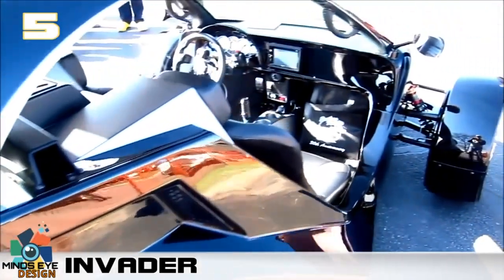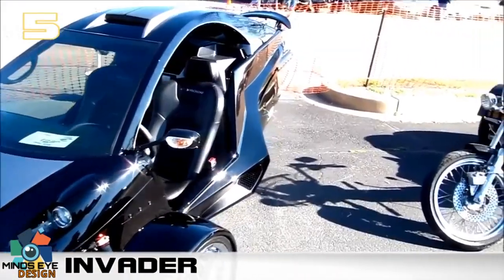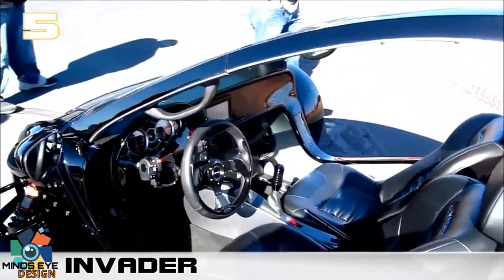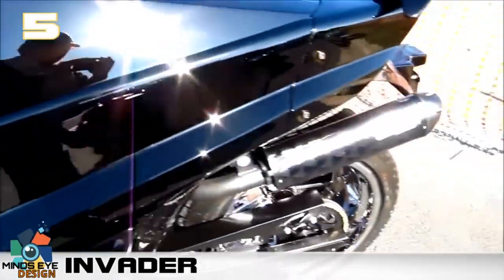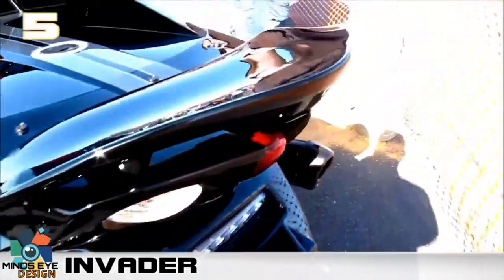The tandem Invader packs a 197-horsepower Hayabusa motor, carbon fiber body, with a sequential shifter and a huge rear tire. Steering, gas, brake, and clutch are like a normal car layout, and the shifting is available as a paddle or center lever.